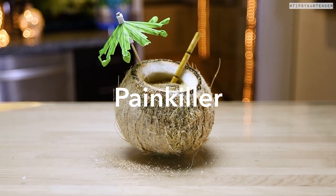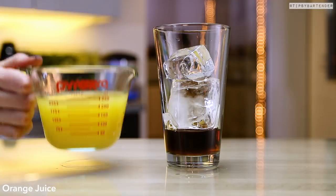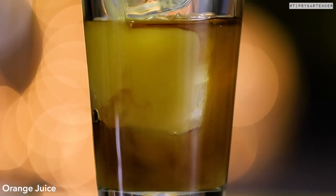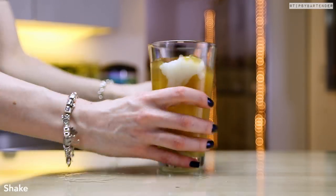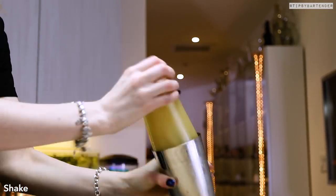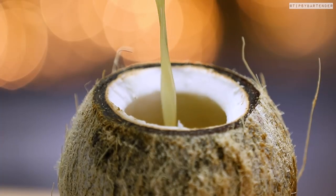Next up is the Painkiller. This is typically made with Pusser's rum — we didn't have it on the market right now, so I just used some dark Jamaican rum. Orange juice, pineapple juice, beautiful, followed up by some cream of coconut. Shake, shake, shake, and that's our delicious mix. It's real fun, real delicious — especially if you make it with Pusser's.